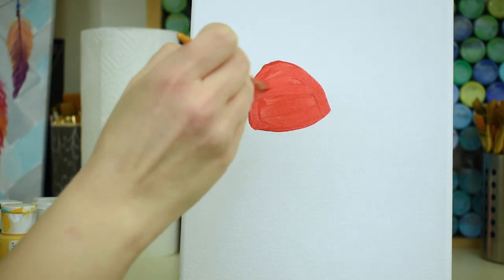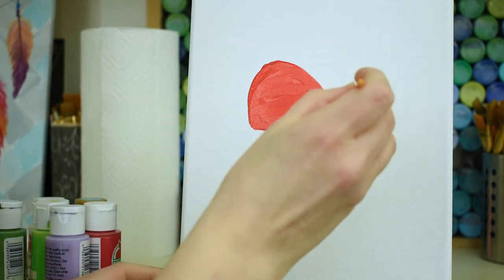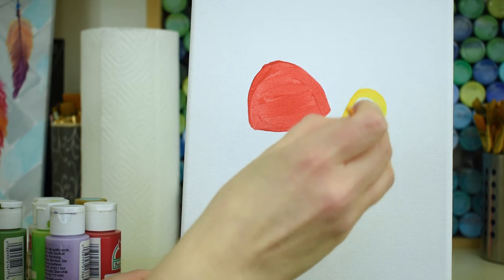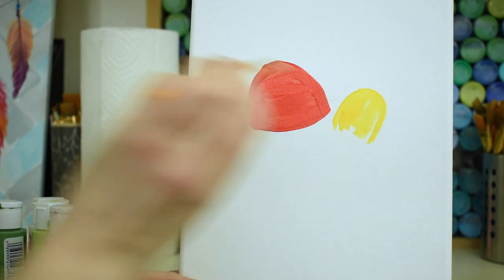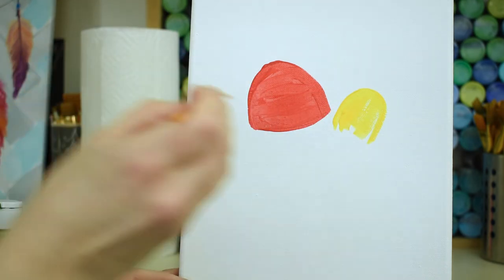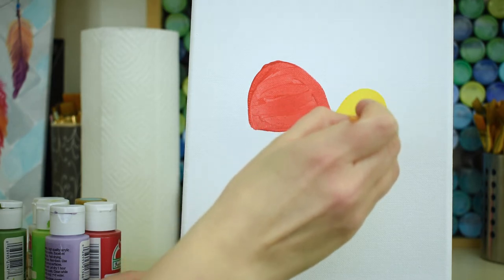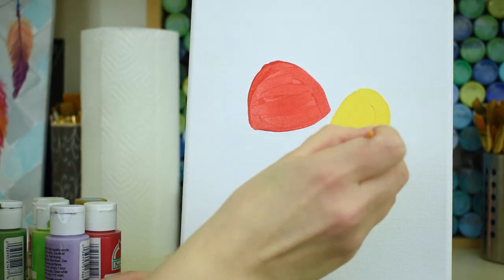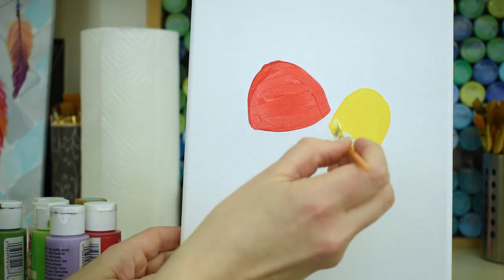Now grab bright yellow. We're gonna make the same kind of shape over here, but it's going to be taller and skinnier. Then take a little bit of white and do a little scoop along the bottom, because what we're actually doing is making a little oval shape at the bottom.